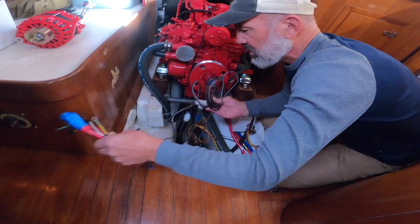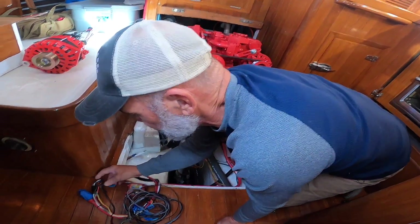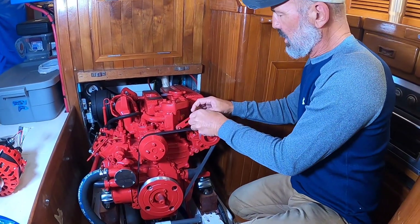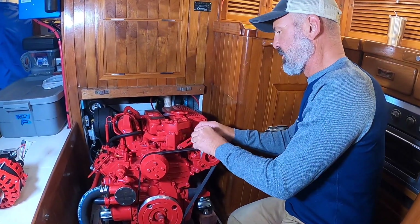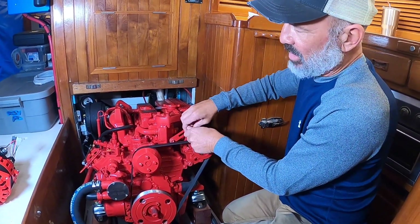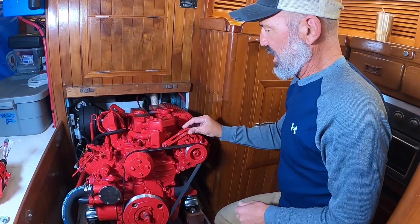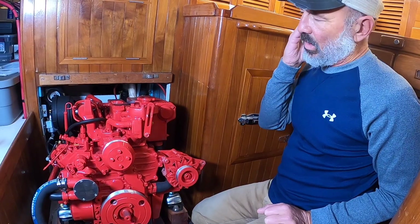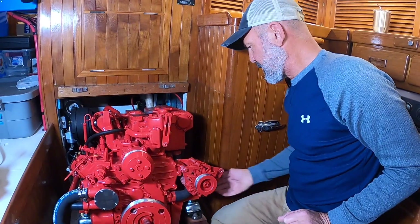I have to sort out all the wiring that went to the old alternator — the 70-amp internally regulated factory alternator that comes standard. You can order them from the factory with Balmars, but the Beta order couldn't get anything above about 170 amps on this 43 — it's just what Beta offers. Alternators should be sized to about 25% of your total battery capacity. So with 250 amps we've got a little wiggle room.